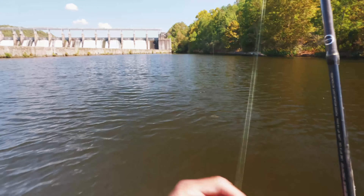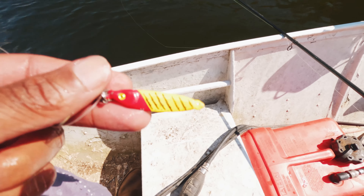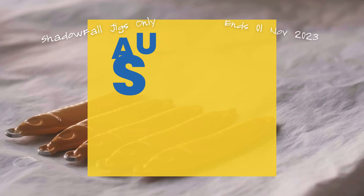This is the half ounce jig with the little stripes on it — red and gold. I've got a sale going until November 1st on these. Man, golly, I'm loving these jigs!